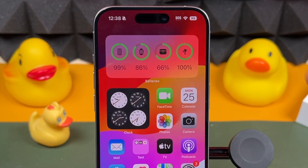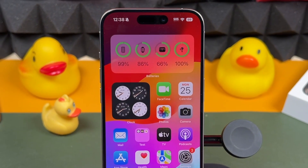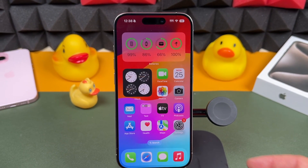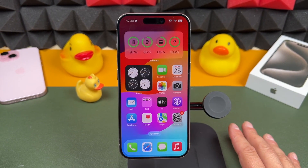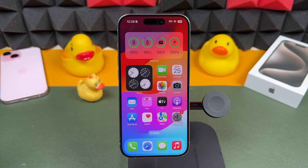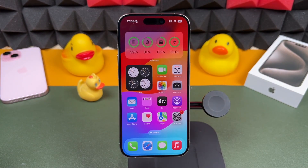The next feature is Dynamic Island. It was introduced with the iPhone 14 Pro, but now the iPhone 15 and 15 Pro models have it. Anytime you're performing a task, get a phone call, or anything like that, Dynamic Island will kick in.